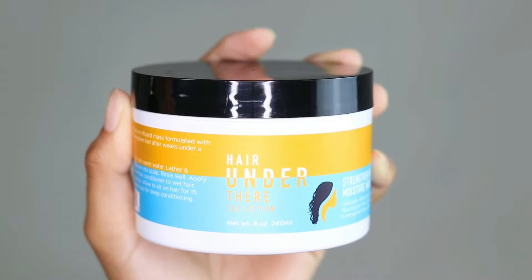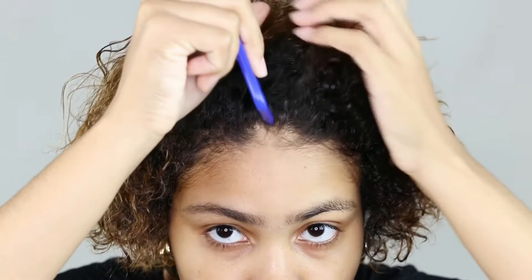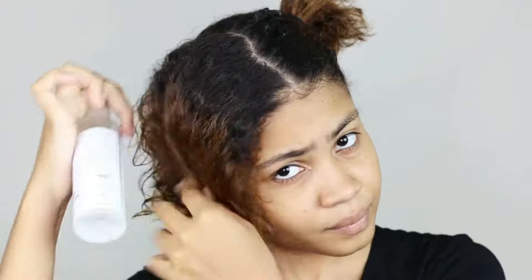The next step is using a hair mask. I will be using this strengthening moisture mask, which conditions, moisturizes, strengthens, and protects your natural hair under whatever hairstyle you decide to do. This hair mask also has a really nice smell and a thick texture.